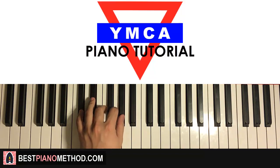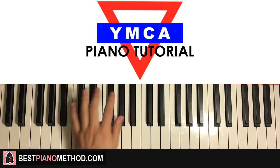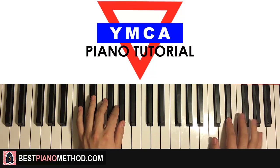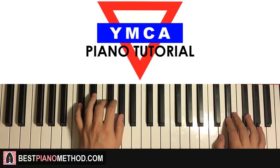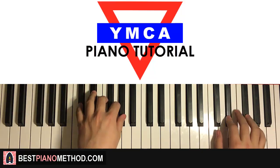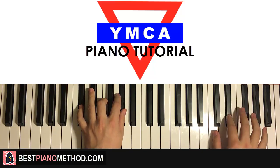Left hand: just one chord — C-sharp major: C-sharp, F, G-sharp. With that C-sharp major in mind, the two hands together — right hand starts with the first two notes, then F-sharp and C-sharp major together. And that's that.